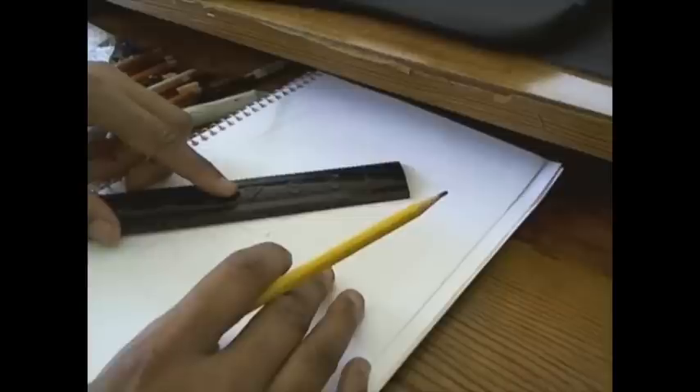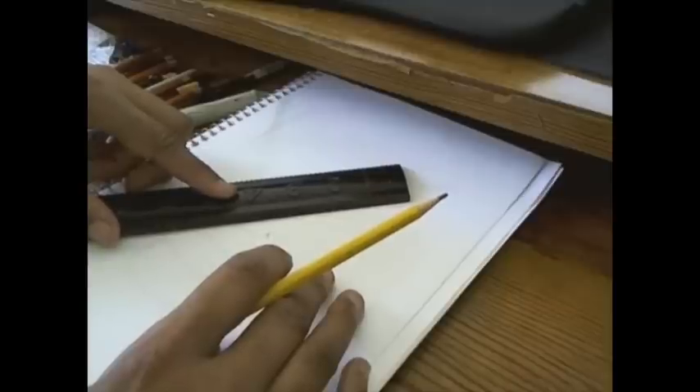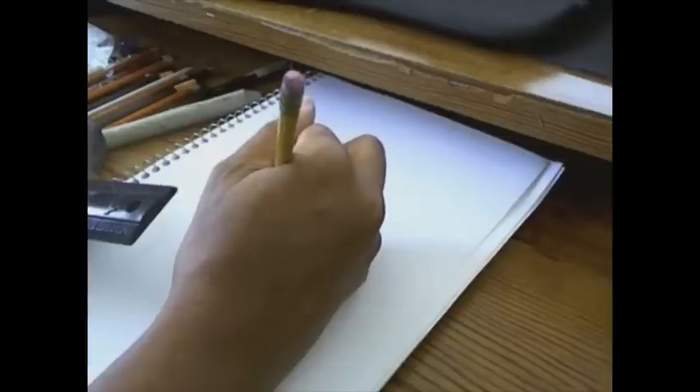I'm trying to measure between the reference photo and the picture using the proportional divider, which I completely ignored most of those marks anyway.